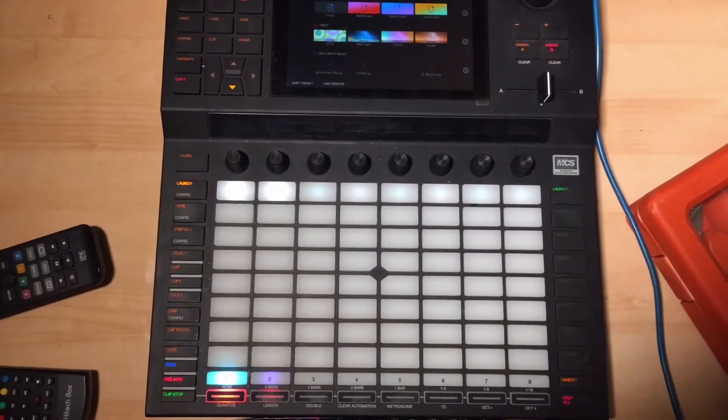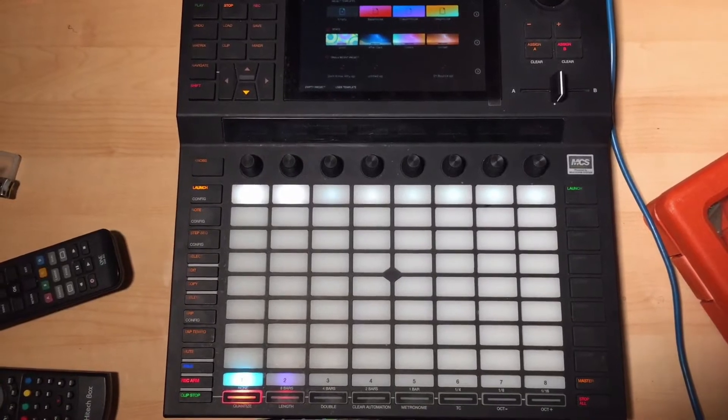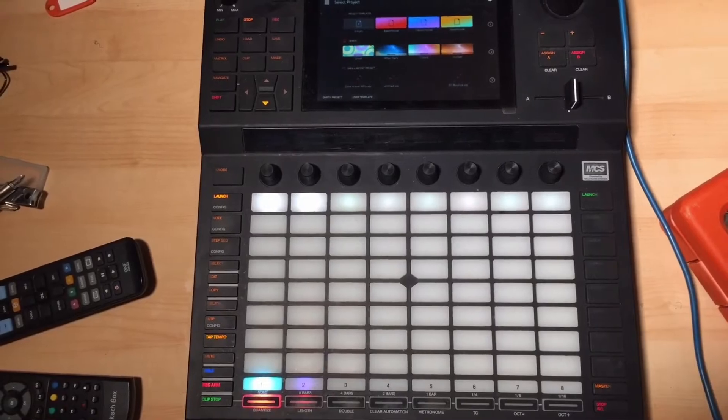Hey people, this one's just a quick one because I have to sort out my hard drive. I'm going to show you how to put an internal hard drive into the archive force, which is really helpful.